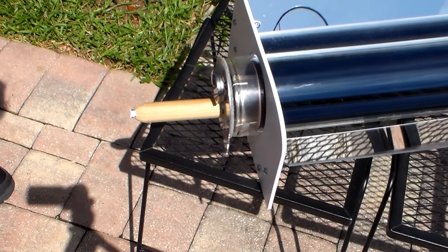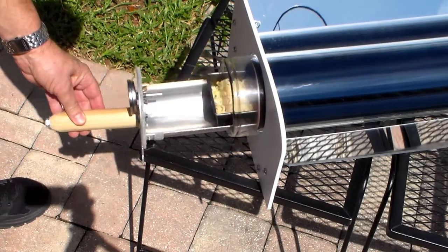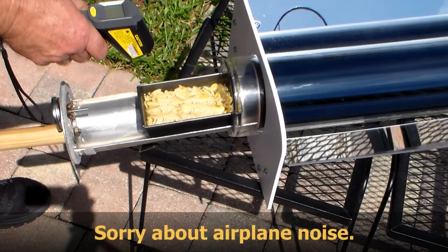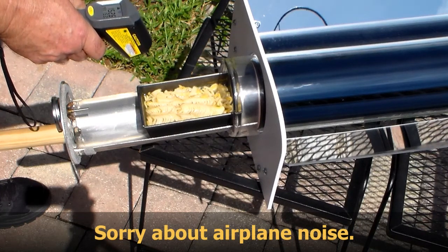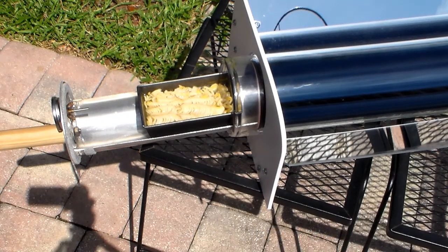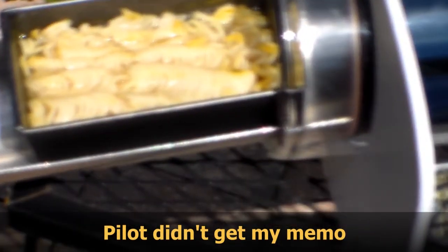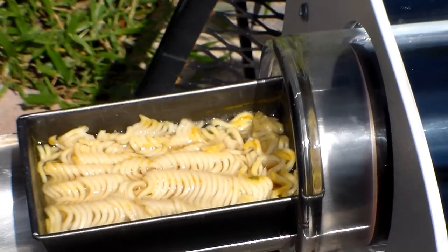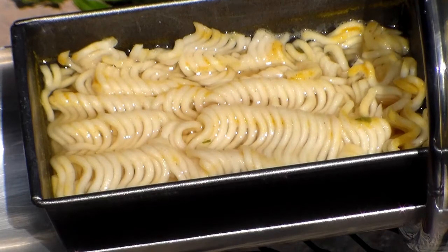It's been slightly over an hour, and the temperature is slightly over 200 degrees — about 153 on the other reading. Let's take a look. You can see that the noodles are cooked; even without touching them, I can tell.